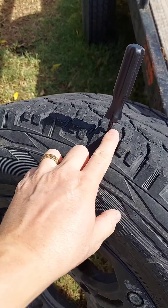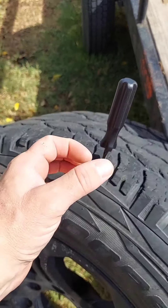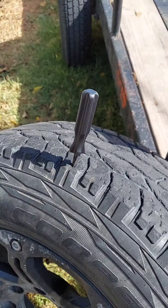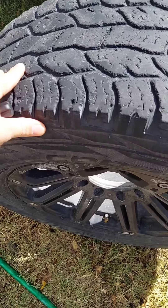You want to work it up and down, tear that hole up, get it nice and open so you can stick in the plug. It's hard to do with one hand, so I'm going to work it and pull it out.